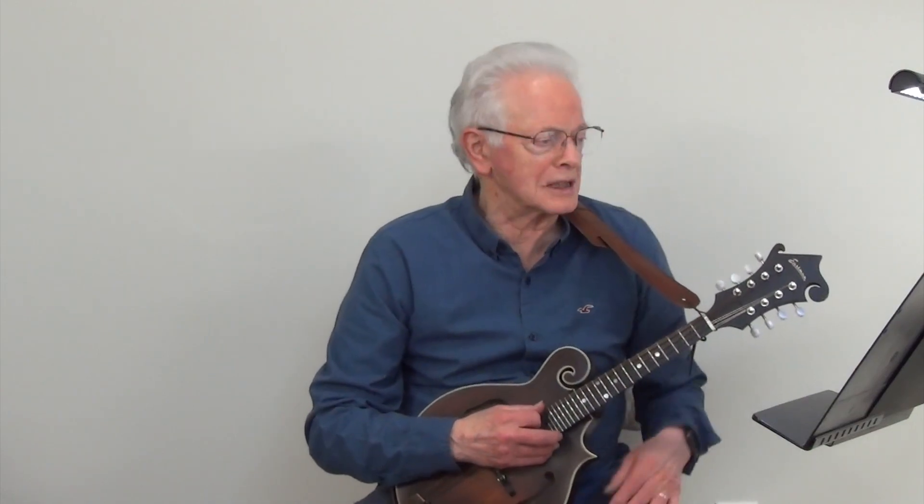We will start out by playing the A bluegrass scale at metronome 100. And now we will play the A bluegrass scale at metronome 200.